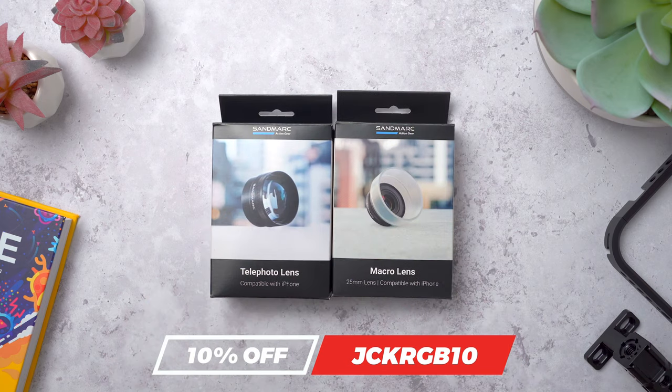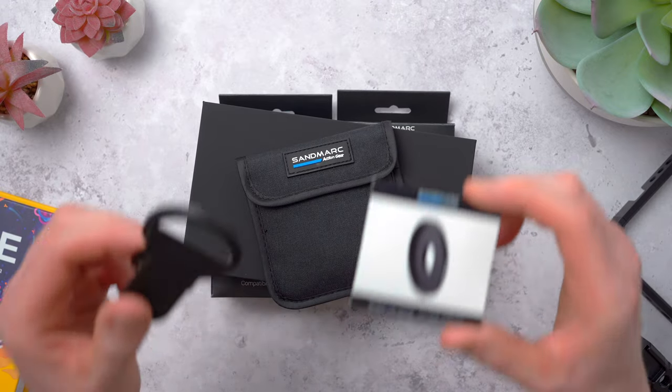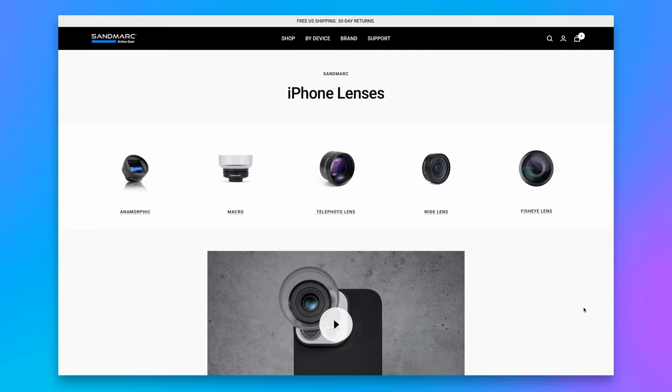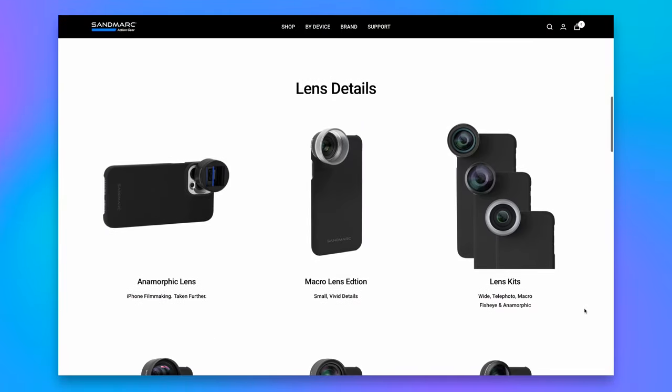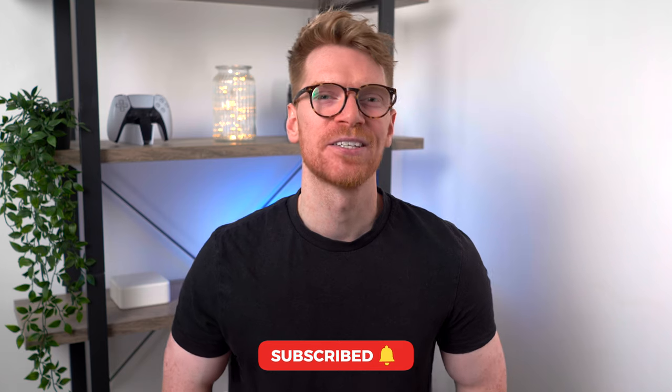So they sent me a tele and a macro lens, a case to mount them to, and a polarizing filter along with some filter mounts. They do make some other filters as well, and they are updating all of their other lenses — the Anamorphic, the Wide, and the Fisheye — for the 14 Pro's cameras too. They said they'd send me those once they're available, so definitely get subscribed if you want to see those tested. Let's take a quick look at the Sandmarc case first, and then we'll take a look at the lenses.